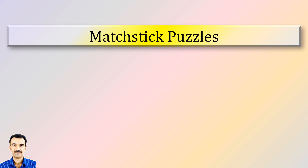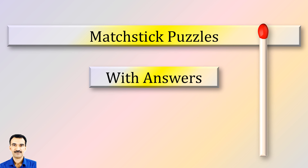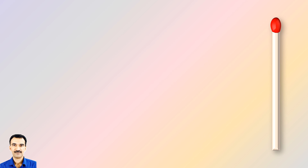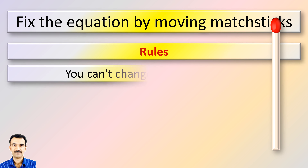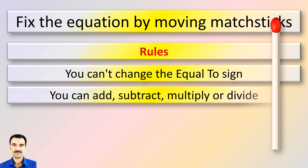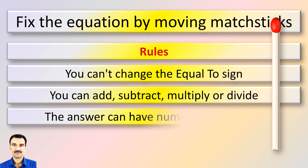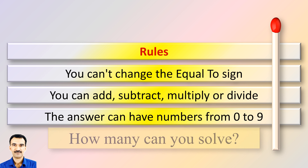Welcome to another video of Matchstick Puzzles with Answers. Please keep the rules in mind: you cannot change the equal to sign. You can add, subtract, multiply or divide. The answers can have numbers from 0 to 9. How many puzzles can you solve?